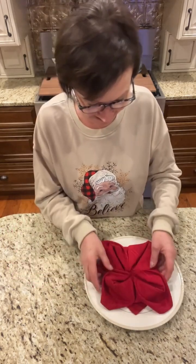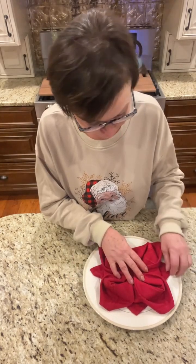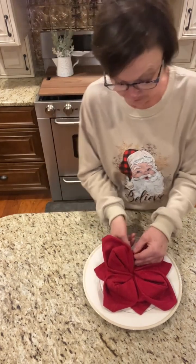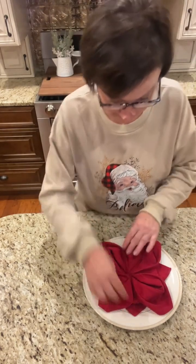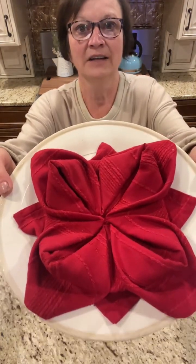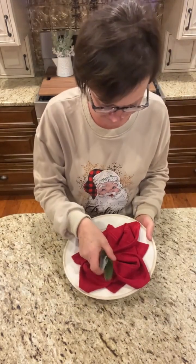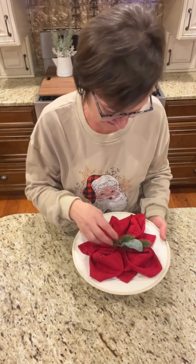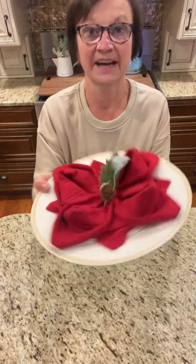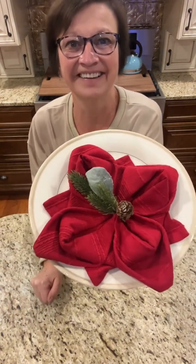Place it on your plate. I'm going to fix my little tabs I pulled out from underneath. Look how cute that is! And I think it's so cute to just stick a little piece of a sprig in there. How pretty is that poinsettia?